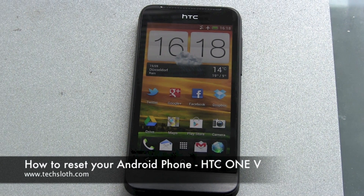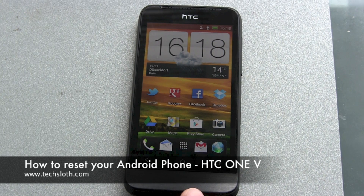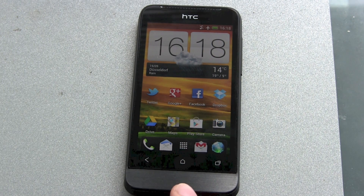Hello YouTube, just a short video here. I have to send my HTC One V in, and I'm taking this chance to show you how to fully erase and reset your Android smartphone — for such a reason, or if you want to sell it, or whatever.